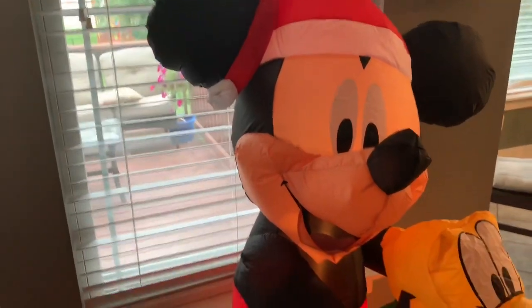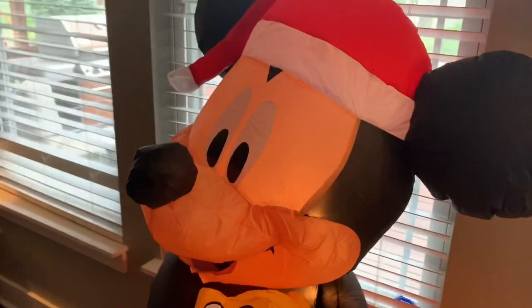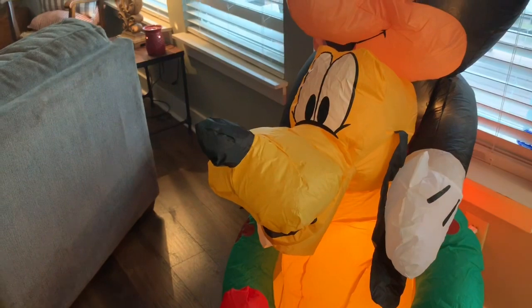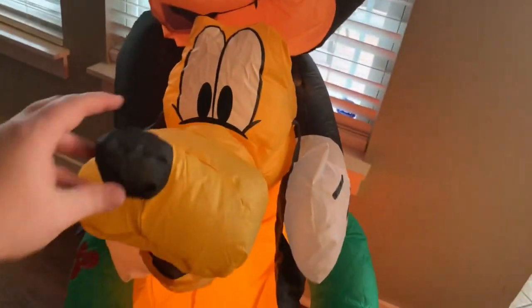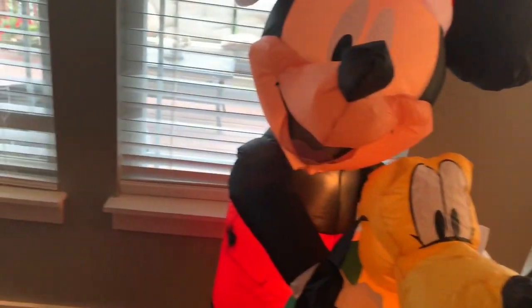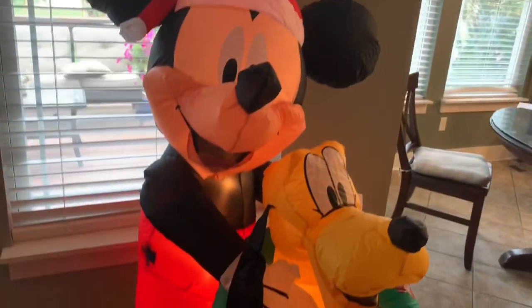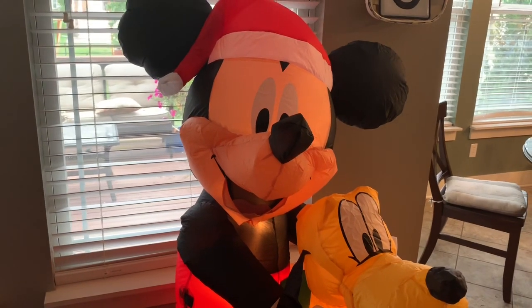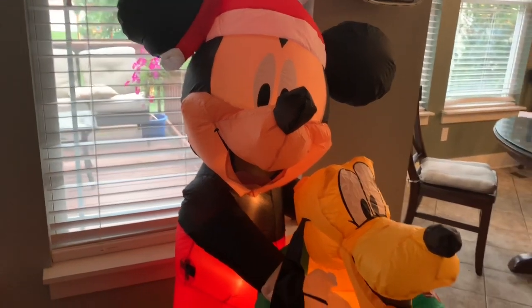This is a bonus review — I just thought I'd do it on something I had in my garage that I hadn't opened yet. Again, this is a 2018 model, so you won't be able to find it in stores, but there might be one on an online marketplace. If you're a Mickey or Pluto fan, or just a Disney fan in general, I think this might be one you'd like. Thanks for watching — make sure to like the video and subscribe to the channel. Take care.